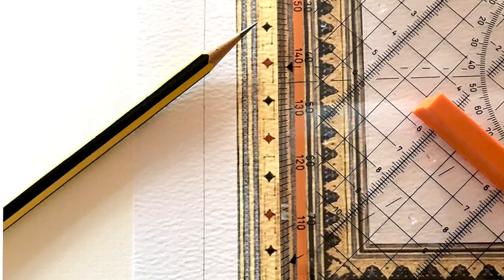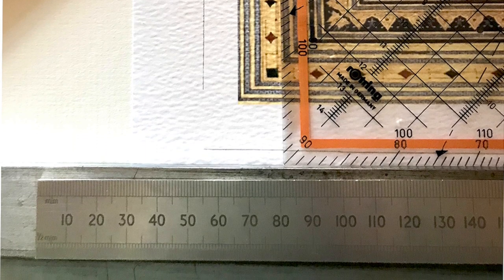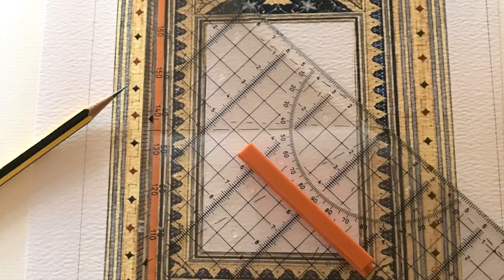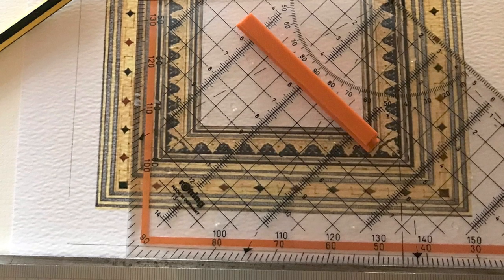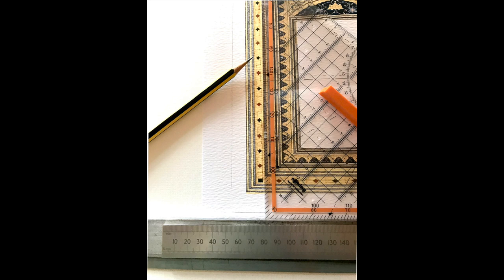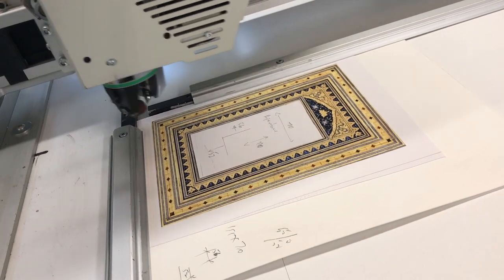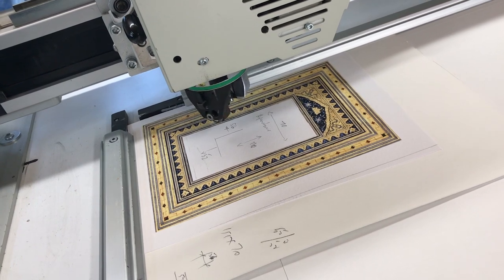Before cutting the mount board to size it had to be squared, using the bottom edge of the aperture as the base. I added 5mm around the edges to ensure that the printed mount was fully seen within the side edge of the moulding. And finally an additional 16mm was added to compensate for the Valiani CMC clamps. The aperture was then cut using the Valiani.